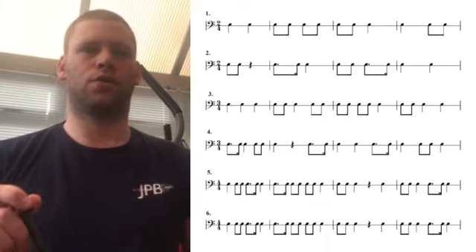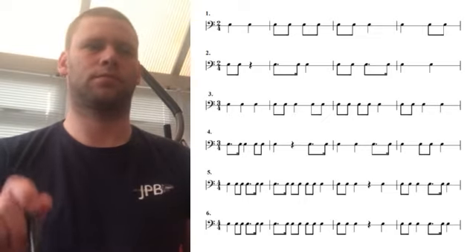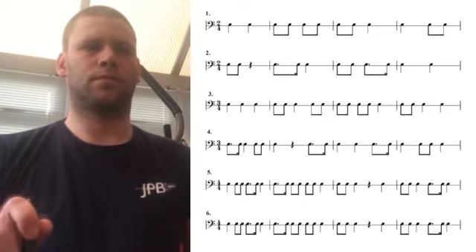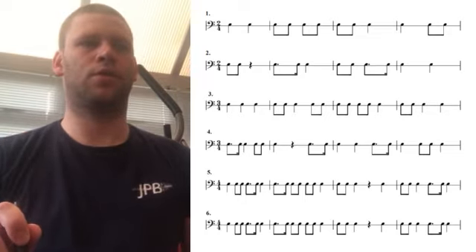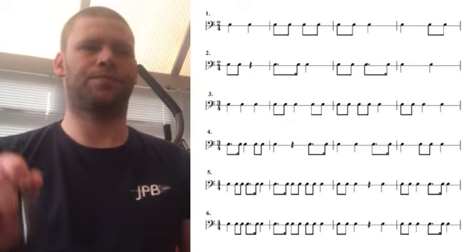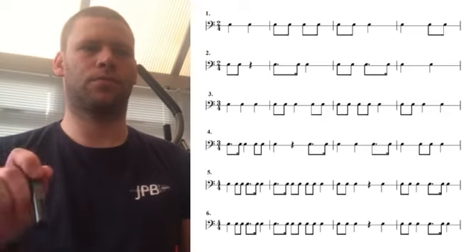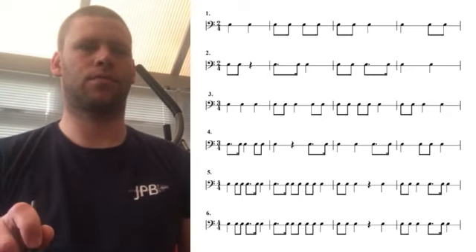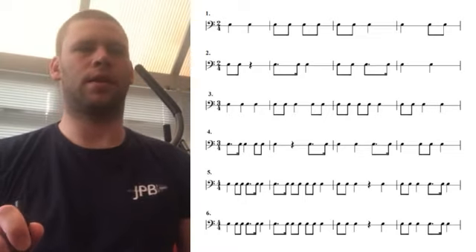Line 1: after 2, 1, 2. Line 2: after 2, 1, 2. Line 3: after 3, 2, 3.